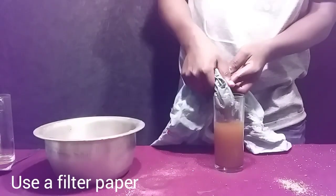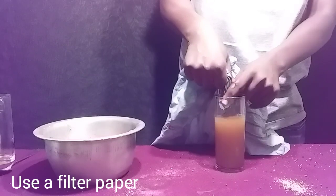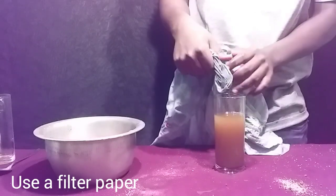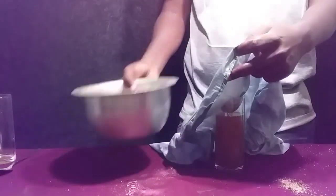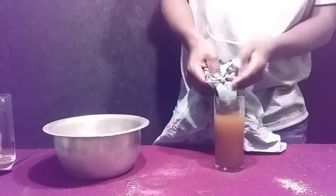For you, I would recommend using a filter paper. The filtration process will take longer, but you will at least get a clear solution compared to mine.